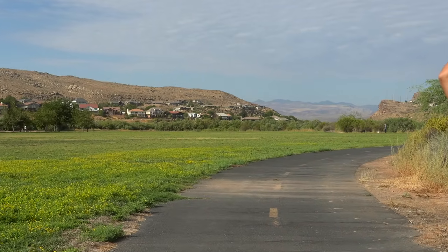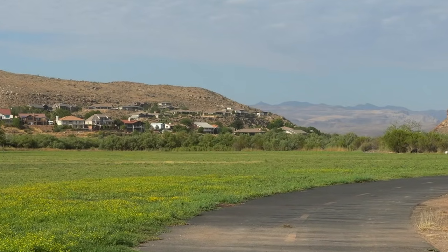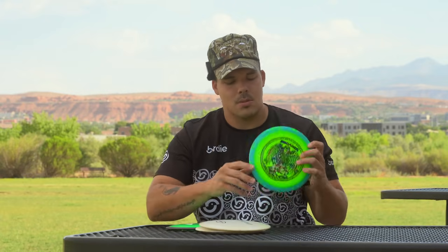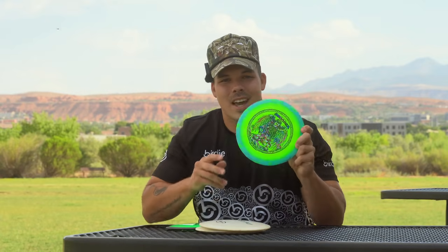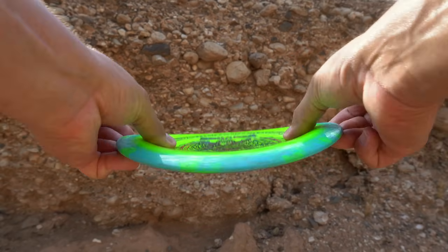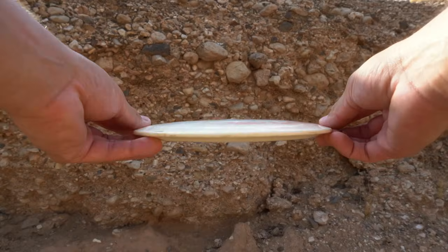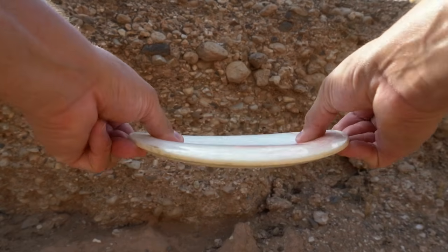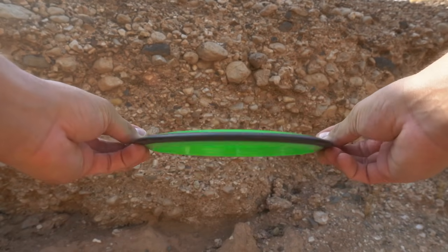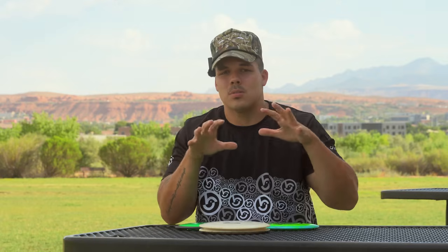Today we're going to be taking a look at the new James Conrad Trail. We're going to be talking about the Finish Line Forged Era specifically, and then the Infinite Discs Halo Sphinx — or just any Sphinx. These three discs, although with completely different flight numbers, are all very similar. The Sphinx is 9-5-(-3)-1, the Era is 10-5-(-1.5)-2, and the James Conrad Trail is 10-5-(-1)-1. But I think it's going to be more dependent on arm speed rather than the actual flight numbers.